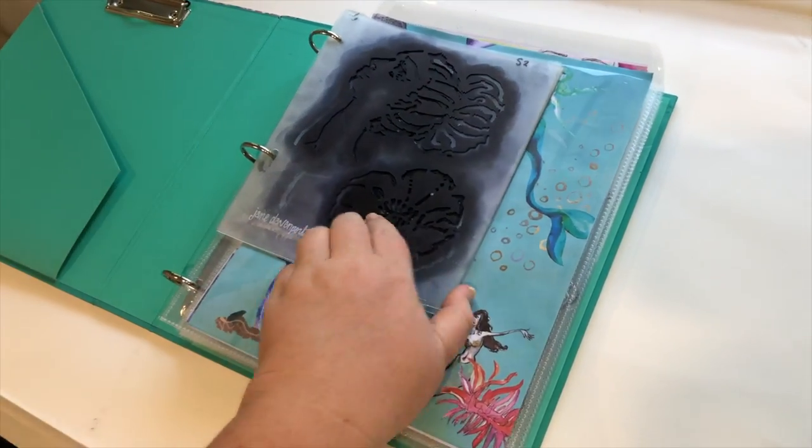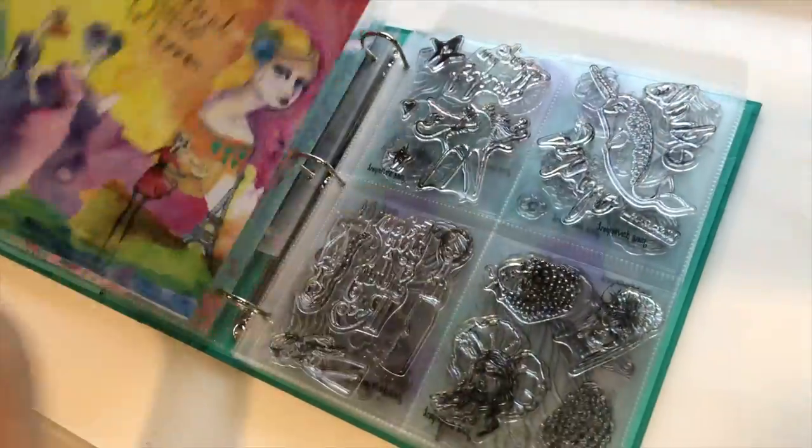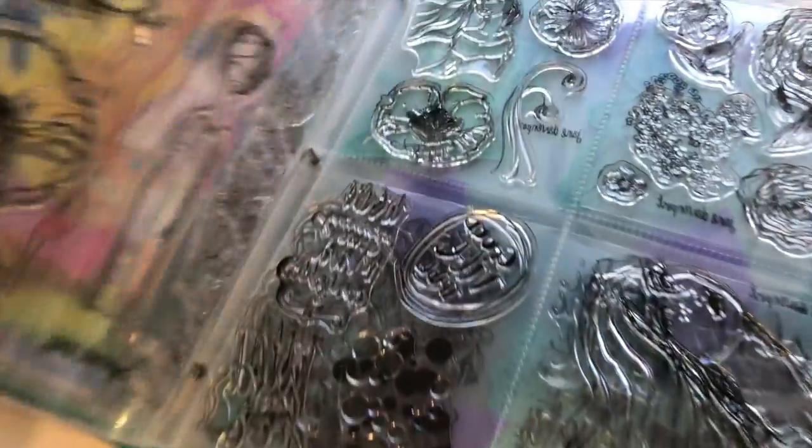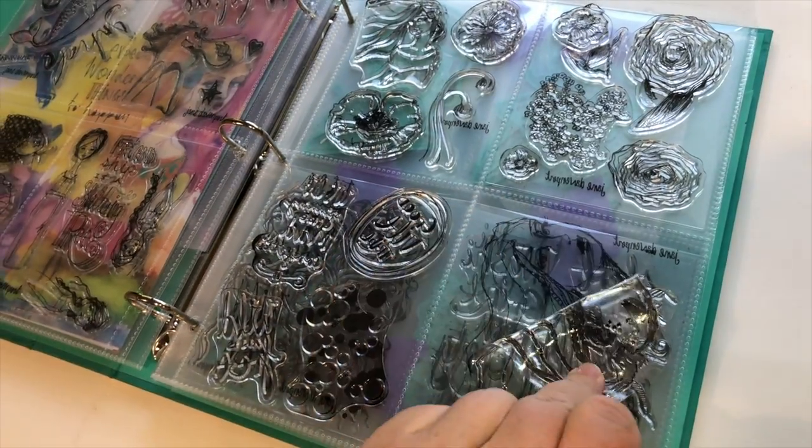You have to have somewhere really cute to store everything, so there is a collection binder that holds all of the die cut stencils and all of my stamp sets — the clear stamp sets, which are beautiful quality.